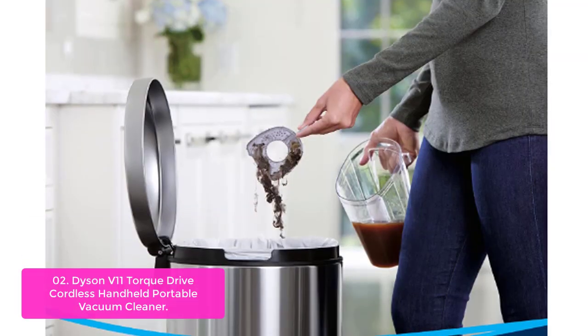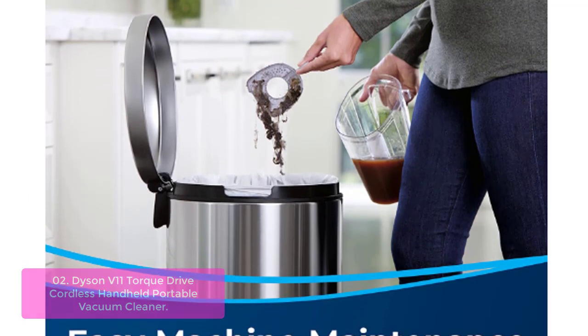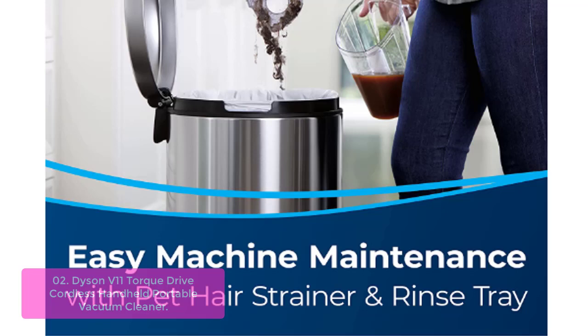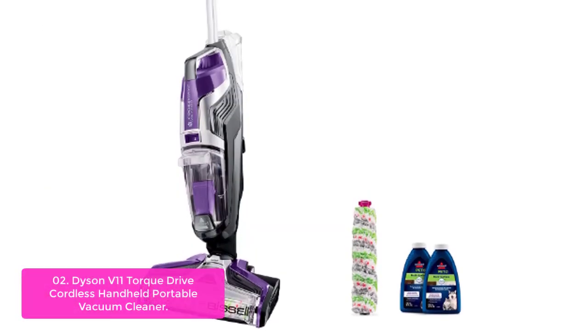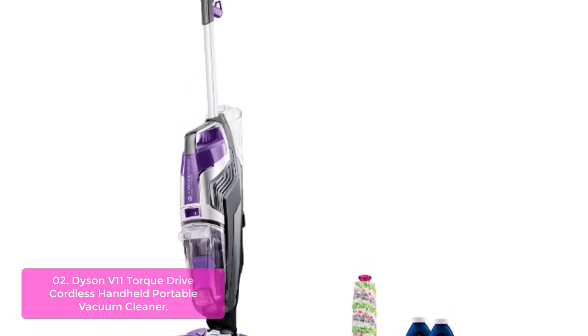List number two: Dyson Velevin Torque Drive Cordless Hand-Held Portable Vacuum Cleaner. The Basile Crossov Pet Pro All-in-One Wet-Dry Vacuum Cleaner is safe and effective for use on tile, sealed wood floors, laminate, linoleum, vinyl, rubber floor mats, pressed wood floors, area rugs, and more.